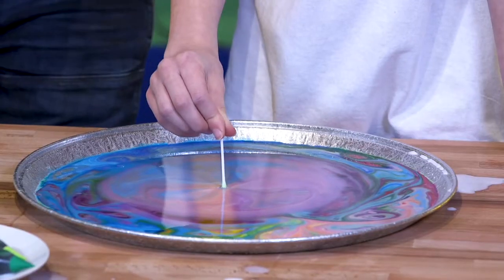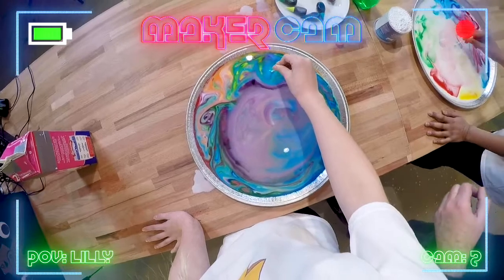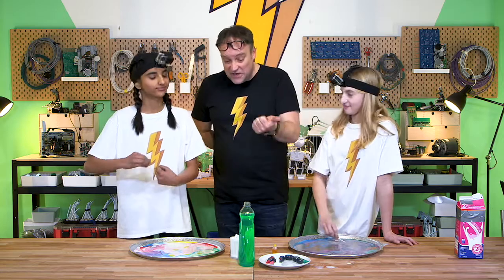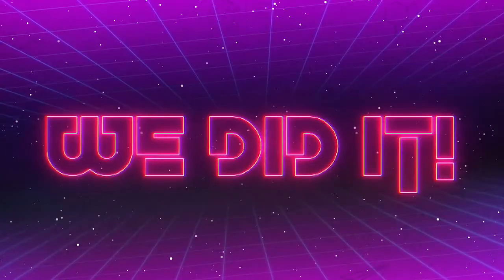Yours is just nonstop. So is this everything you dreamed of? And more, yeah. Very good. Everyone should try this — everyone should try it. It's just milk, detergent, and food coloring. That was fantastic.